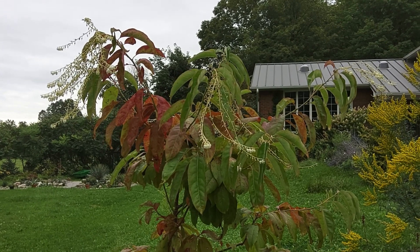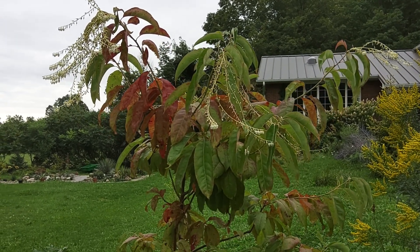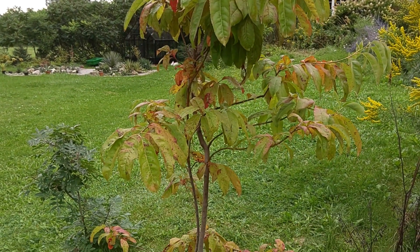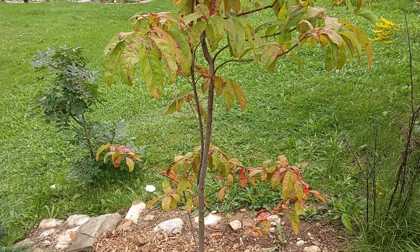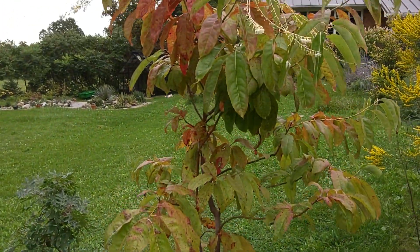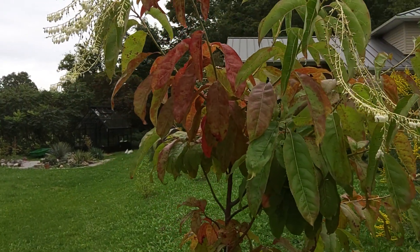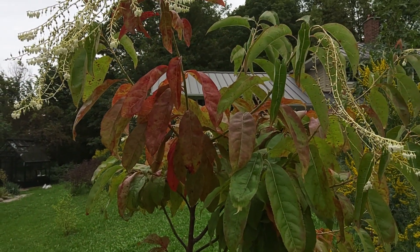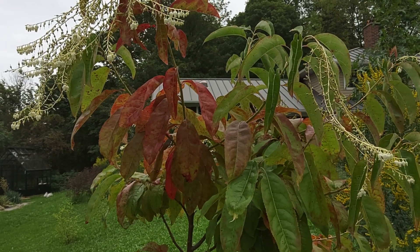It wasn't cheap. This is about a six-foot tree and cost me about three hundred dollars, but it's worth it. If it takes off, it's gonna be great. One of the great characteristics about this plant is the fall color — it'll produce really awesome maroon reds that just completely overtake the tree.